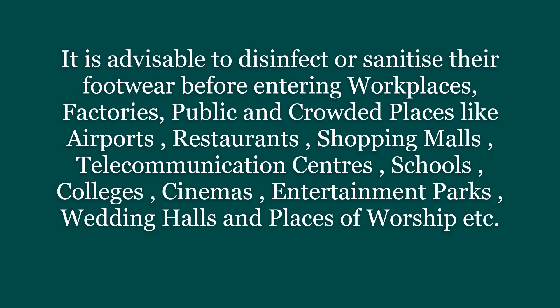It is advisable to disinfect or sanitize footwear before entering workplaces, factories, and public or crowded places such as airports, restaurants, shopping malls, telecommunication centers, schools, colleges, cinemas, entertainment parks, wedding halls, and places of worship.